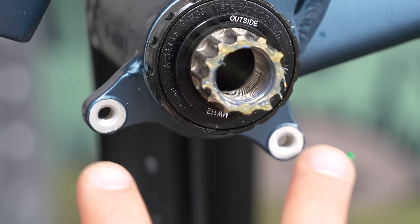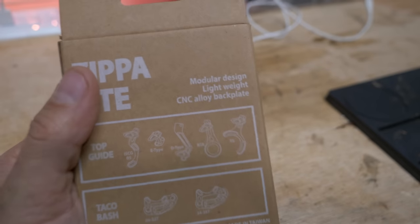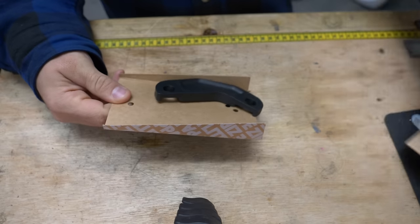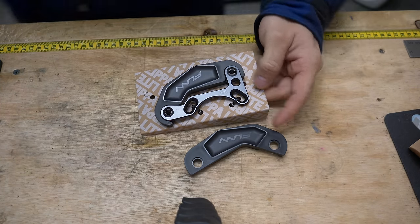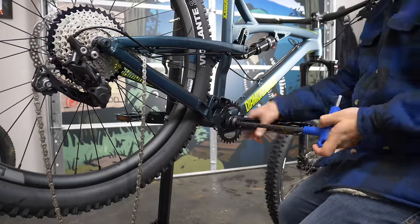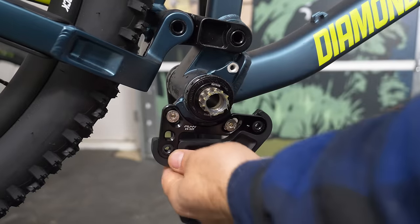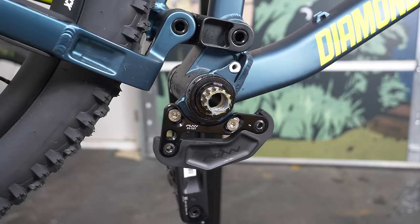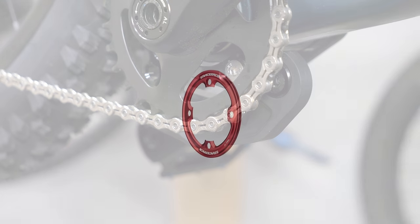If your bike has these little threads under the bottom bracket, you can easily install a bash guard. This Zippalite Taco bash is the most expensive thing in this video at $45, and it includes a spare. Installing a bash guard is not rocket science, and it provides clear benefits, absorbing impact from below that would otherwise damage your chainring. Even if you don't have these bolt holes, you can still install a bash guard around your chainring for even cheaper.